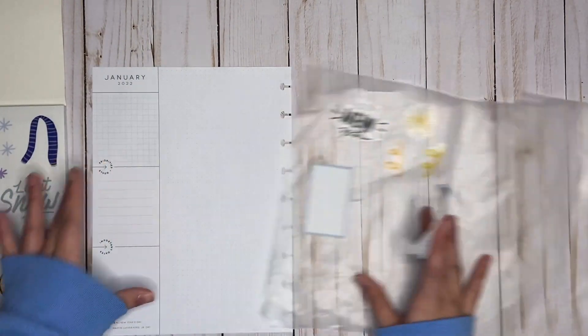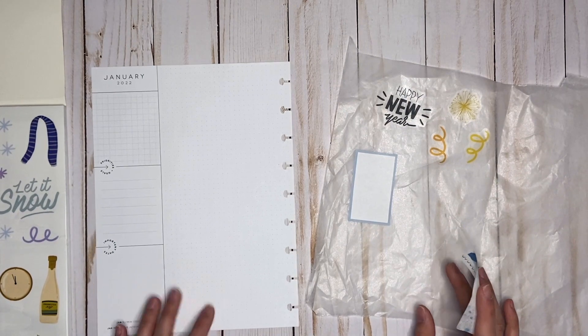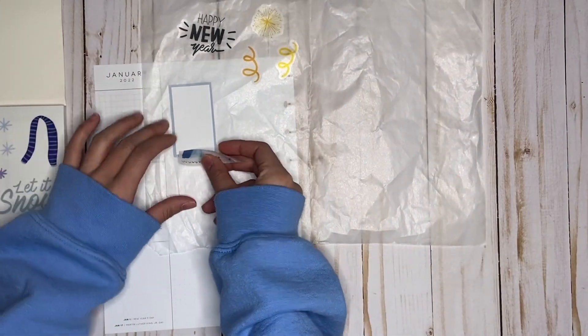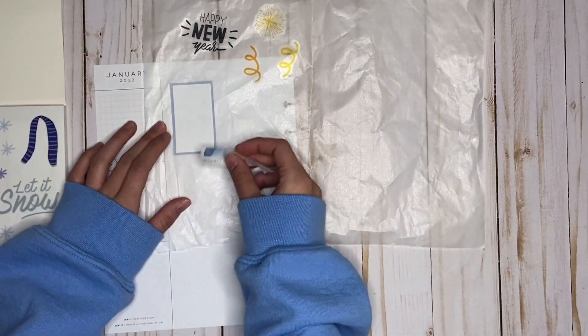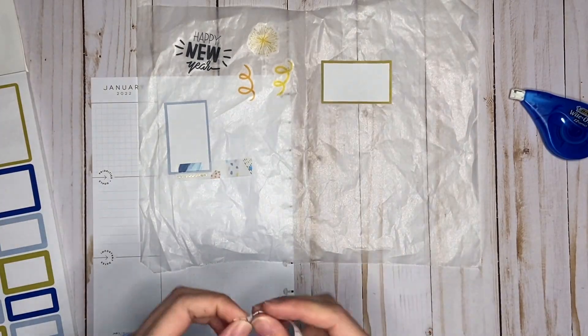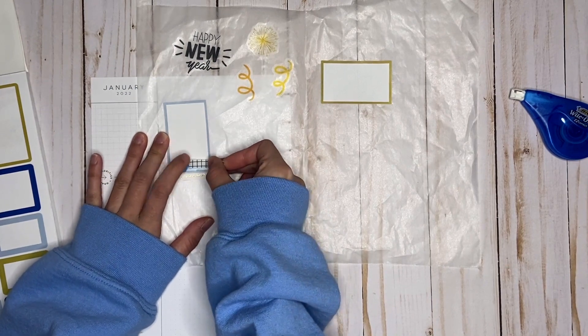I think I'm going to make the clusters on my wax paper first, since there's just a lot of blank space and I'm not used to that in a currently. So I might put this box up here. I have some grid washi that I'm just going to layer on top.